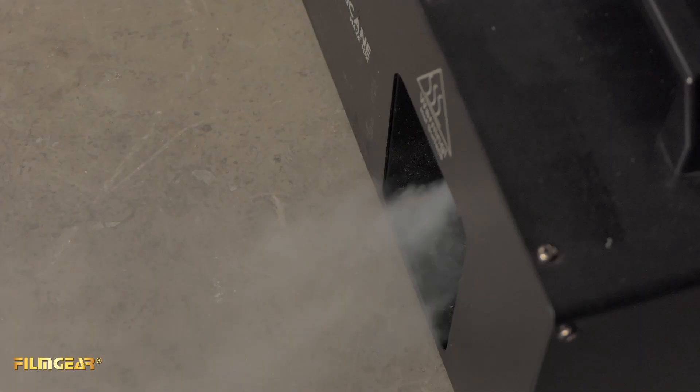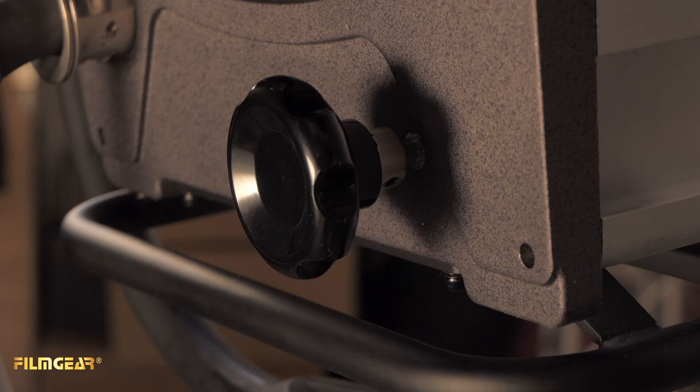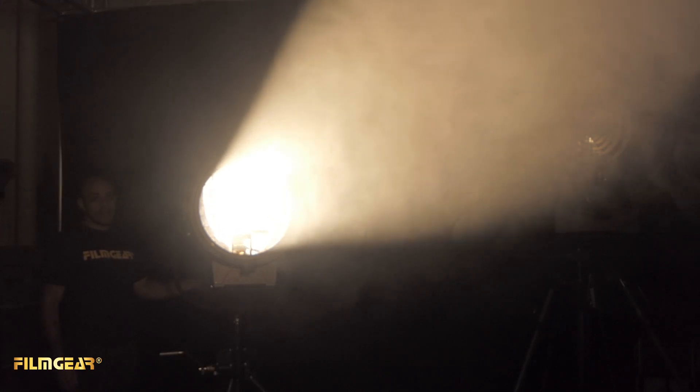Here we have the full line of tungsten power beams turned on. To really see the effect and power of the light we'll need to add some atmosphere. Now that we've added some atmosphere, this is what the beam from the fixture looks like. Behind me is the 5-2K. Here in the back of the fixture is the spot/flood control. Here we have full spot, and then here is full flood.